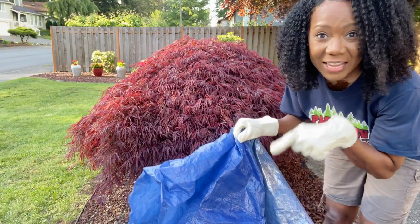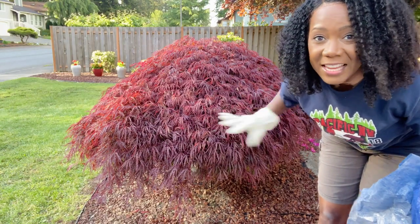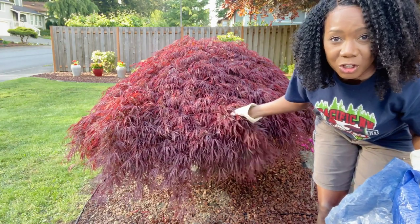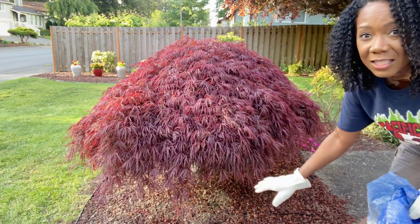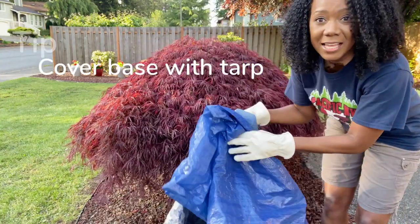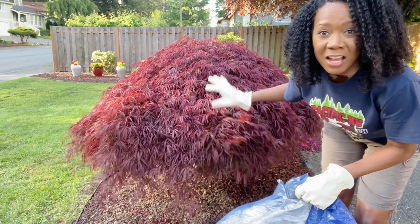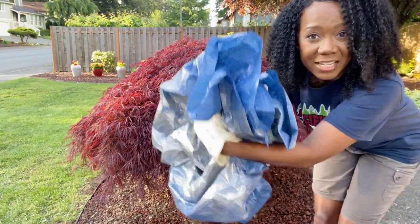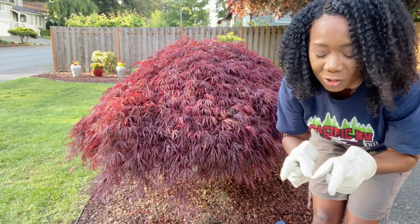First thing we're going to do is lay down this tarp. This Japanese maple tree is about 15 plus years old, stands about four feet two or three inches tall. It's gorgeous, causes me no trouble at all, and pretty much has a gorgeous burgundy color year round. The color starts to fade toward the latter part of fall going into winter, but mostly it's gorgeous and just needs to be maintained for shaping. The purpose of the tarp is to catch the falling leaves as I prune, then I gather them up and take them to the recycle bin.